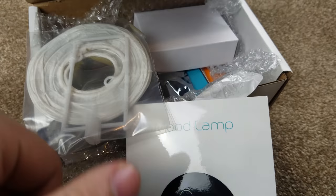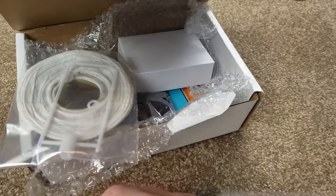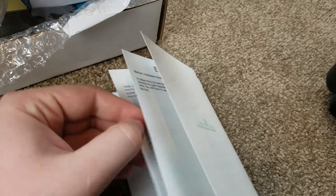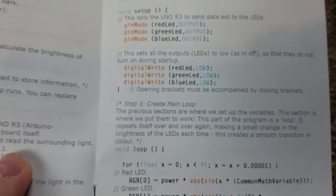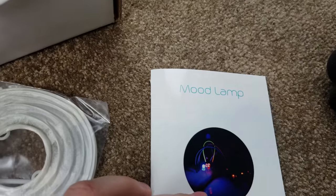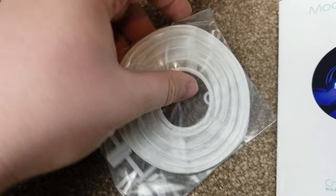Opening it up — I did open it up and look through some of the stuff. Here's the book; it's very detailed, has lots of information in it, has all the code right here, and has very good explanations of what everything does. This one here is the mood lamp — I know some other people have built this one.